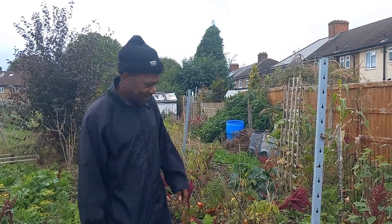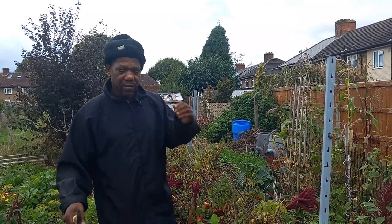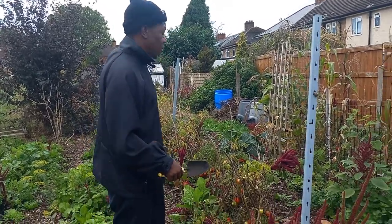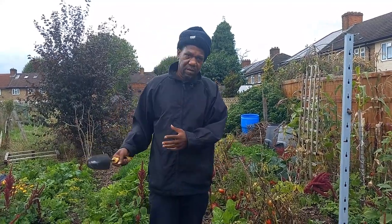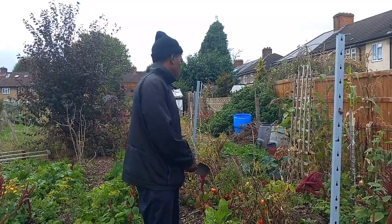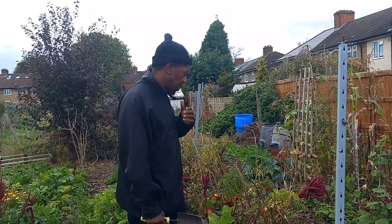Hello everybody, welcome back. Today's video is basically this time of the year when I normally do my garlic. What I've come here to do is to tidy up where I'm going to be putting it. I try not to rotate too much because I haven't got many spaces, so this is the bed that tends to be ready at this time of year because the tomatoes are in this bed and they tend to die come this time.